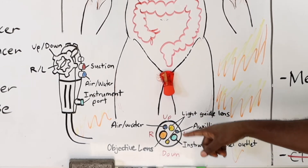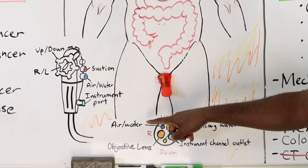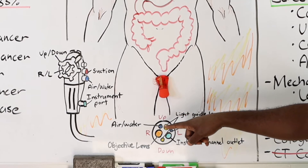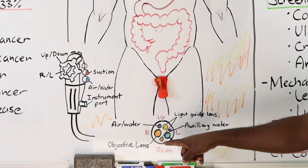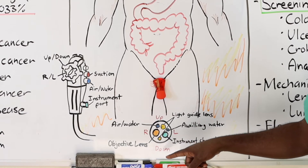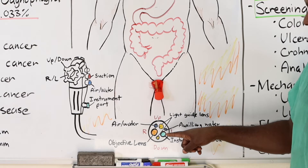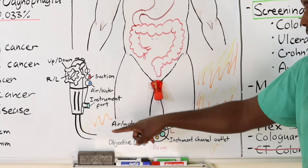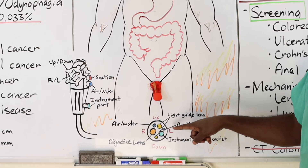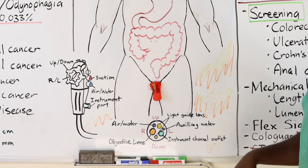At the end of the scope there are a bunch of different holes, each with its own purpose. Starting from one side: the air and water port, which you can use to irrigate bleeding tissue or suction out fluid from the stomach or colon. The objective lens is what you use to look inside. You also need a light — one superior and one inferior — to see through the lens. The instrument channel outlet is where a biopsy or retrieval basket comes out. Last, there's an auxiliary water port hooked up to a pedal — a different hole than the air-water port because it works on a different system.